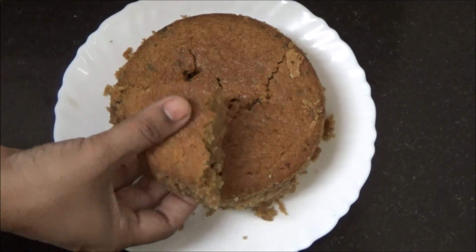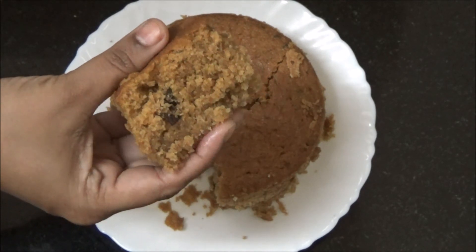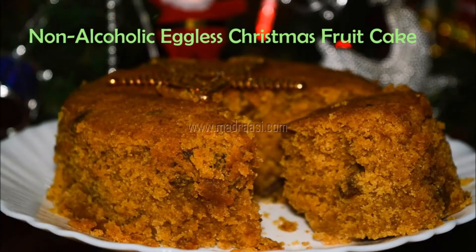Non-alcoholic eggless Christmas fruit cake is ready. Do like and subscribe for more videos!